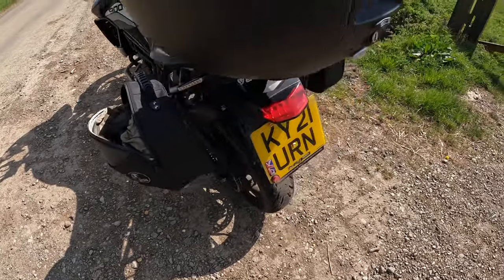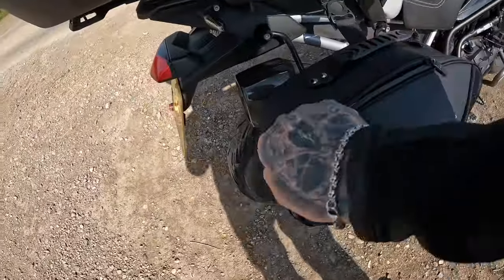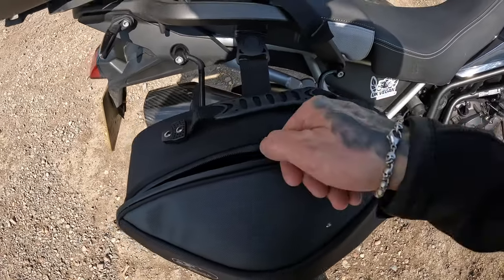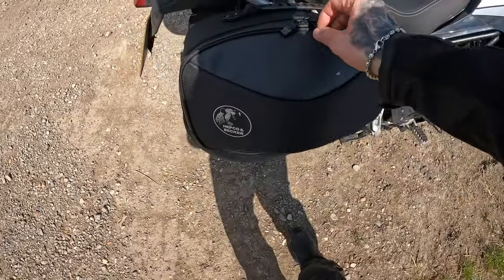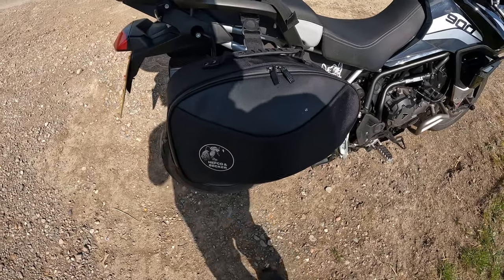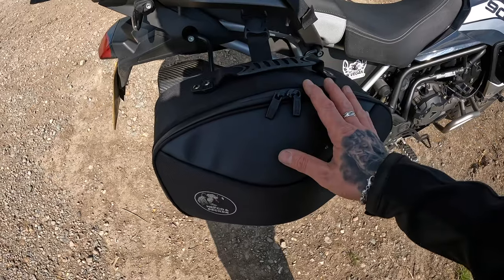Access is super easy — you just unzip. That does create a bit of a problem for security because this isn't totally secure, though you can put a little padlock through there. Really, if someone wants to get in there they're going to, but that's the disadvantage of soft pannier systems — there's nothing Hepco and Becker could do about that.